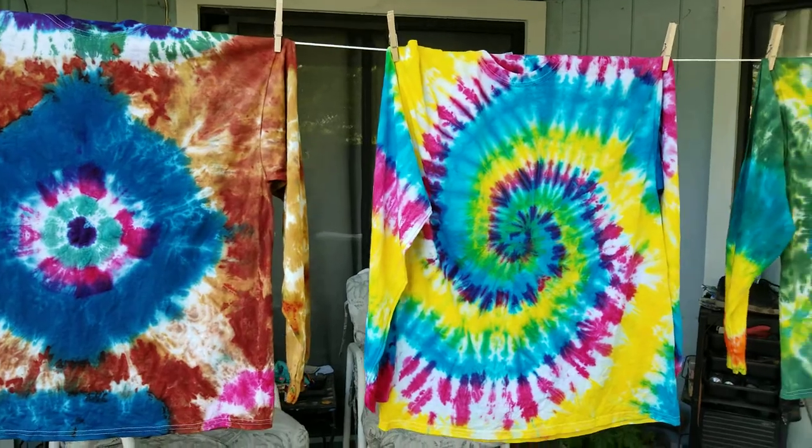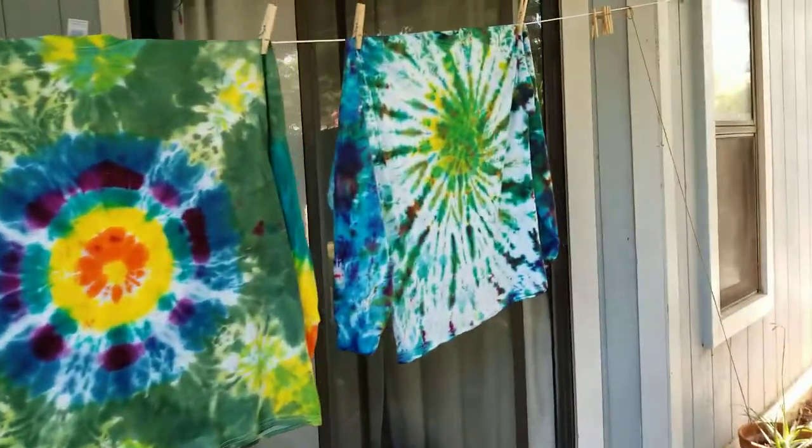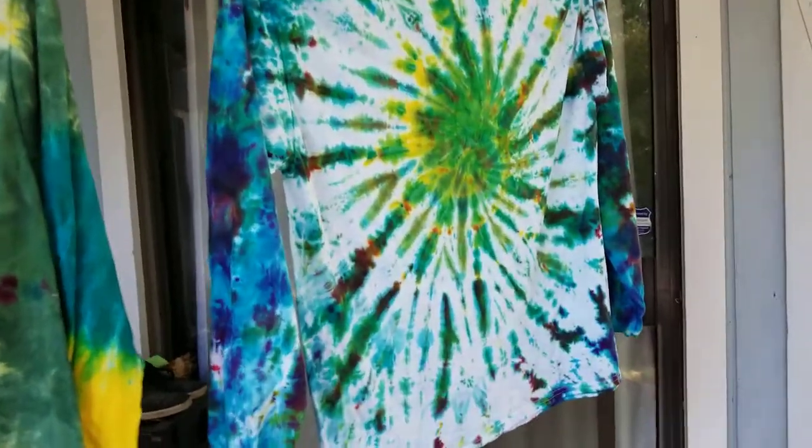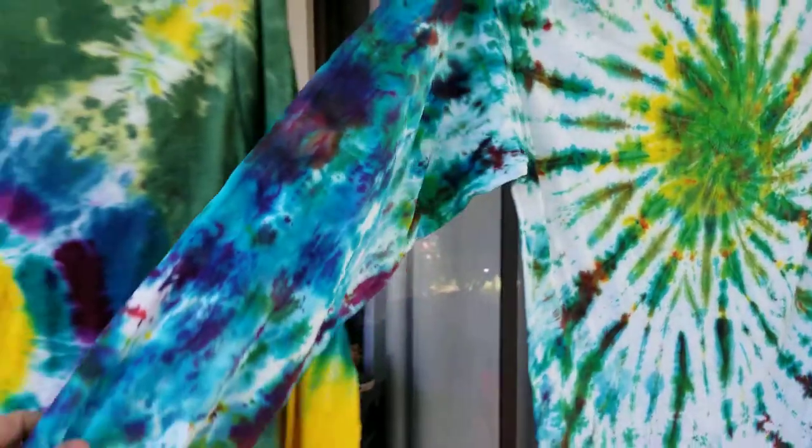My son did this one — this is the one he did. His came out really nice. I really like it. I like how the arms got really full of color too.